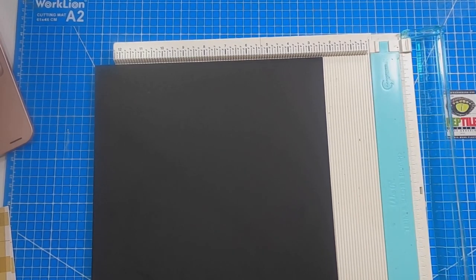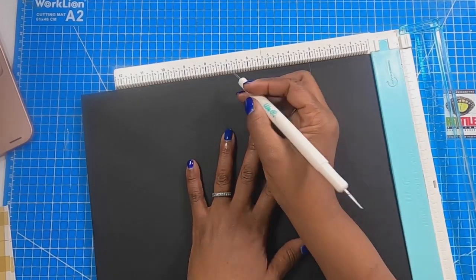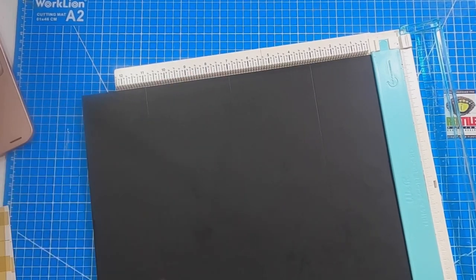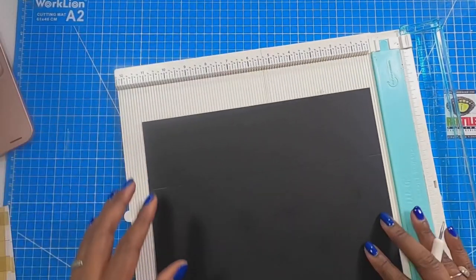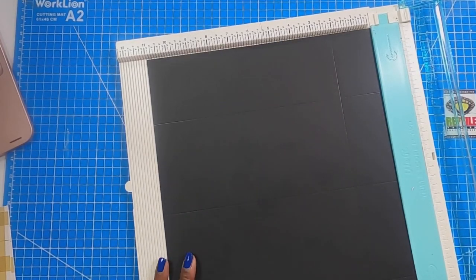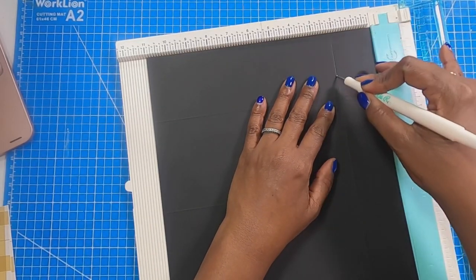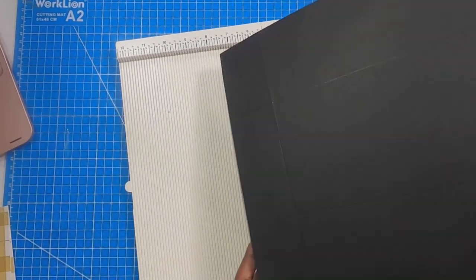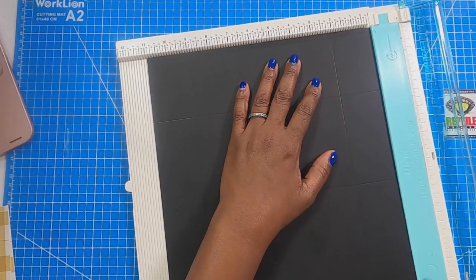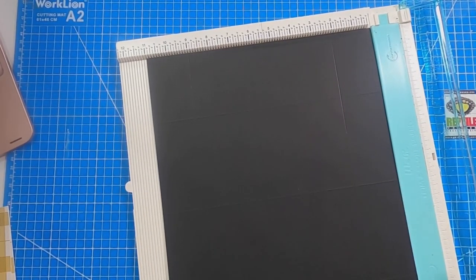I am bringing in my scoreboard. On the 14 inch side, we're going to score at 3, at 7, and at 11 on one piece only. Then on the 11 inch side, we're going to score at 2 as far as we can go. We'll need to flip it because we're out of space, so we'll start at 2 again until we meet that original 2 score. Then we'll flip it over to the opposite end on the 11 inch side and score at 2, then flip it and score at 2 until we meet that original 2 score.